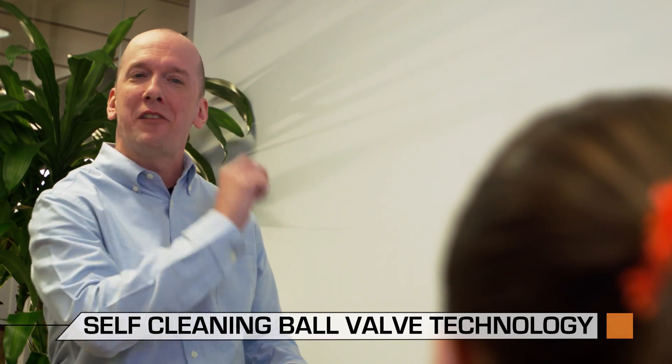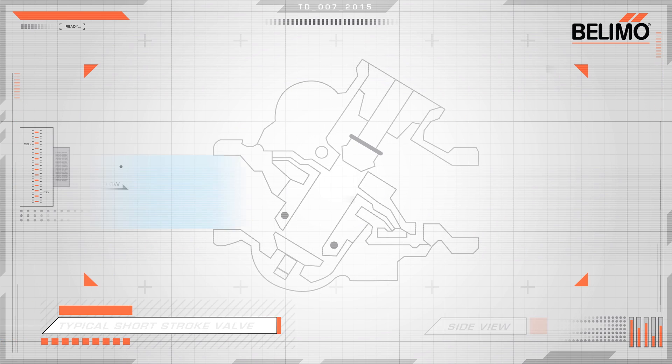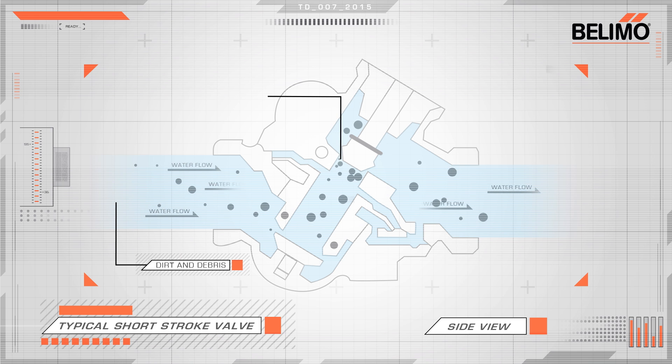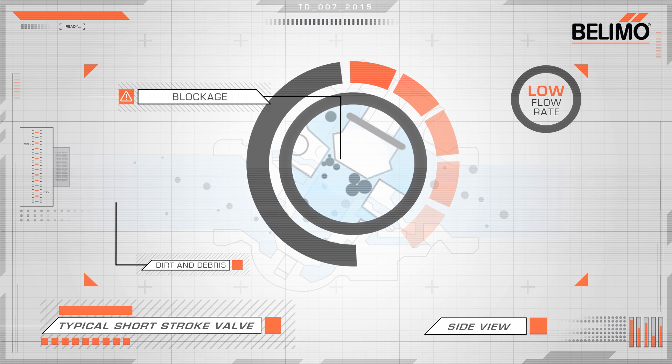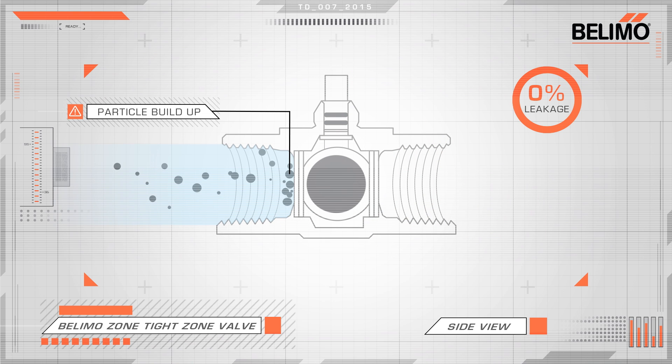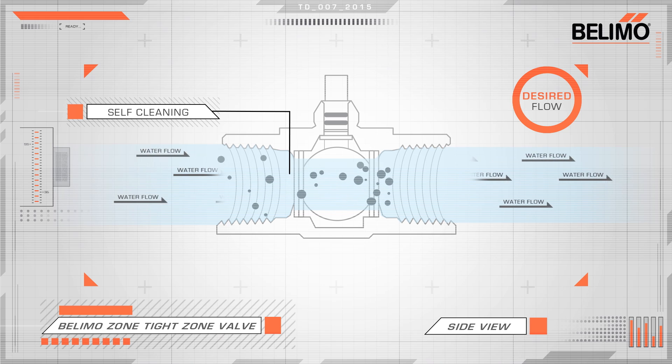Dad says it can even clean itself. I've tried to get my room to clean itself, but it never works. How can it do that? Well, Bella, the Belimo Zone Tight Valve is more than your standard zone valve. Instead of a paddle or short stroke plug, the Zone Tight uses self-cleaning ball valve technology. Let me show you. Paddle and short stroke plug valves are always in contact with the water, which lets dirt and debris build along the sides. Over time, this can eventually block the flow of water. With the Belimo Zone Tight Valve, as the ball valve rotates to open and close, it pushes out and removes any pesky particles.